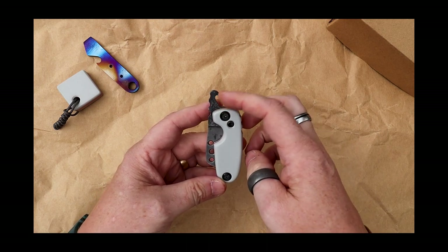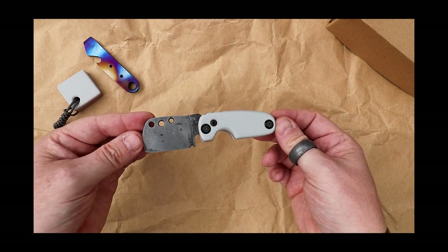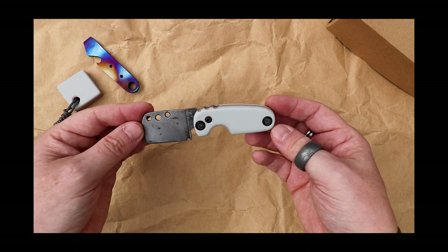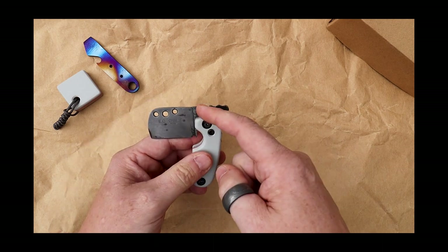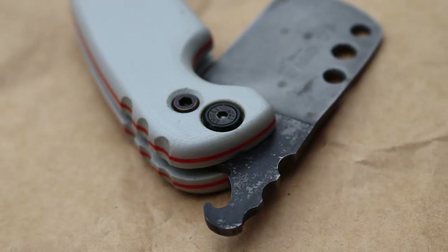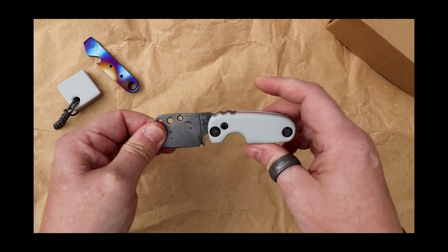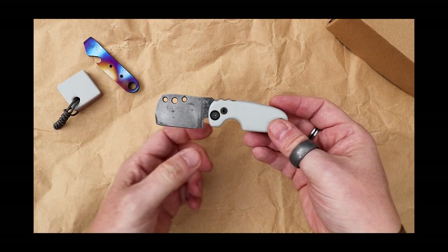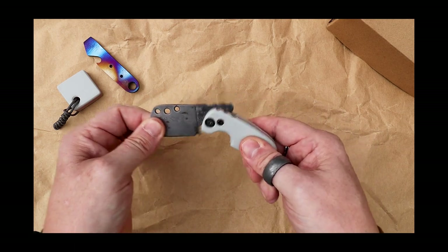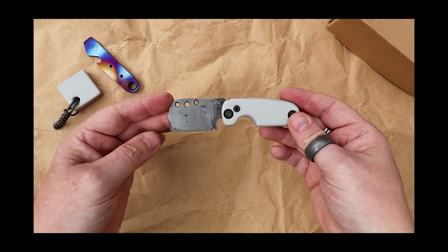It's a friction folder, so you do get an extended tang. Just to give you a bit of extra information - a friction folder generally has an extended tang, and the part that goes into the handle is called the tang, which folds back into the knife. The pivot mechanism on this is a freely open and closeable slip joint, which means it is fine for UK legal carry.